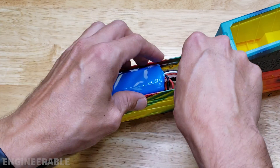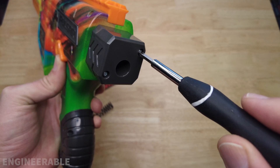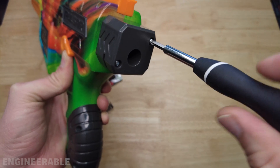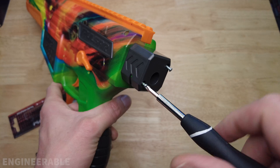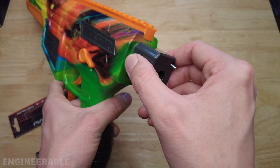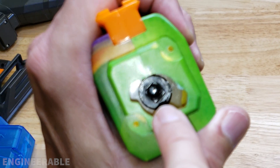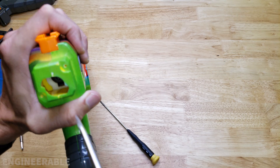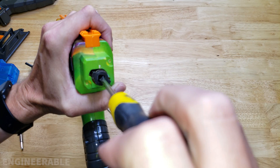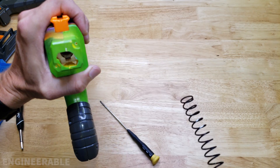To remove the battery, make sure you unplug it. Remove the stock cap — this just requires a number one Phillips screwdriver. What's interesting is that removing the stock mount gives you access to the spring back there to remove the spring without having to take the whole blaster apart.